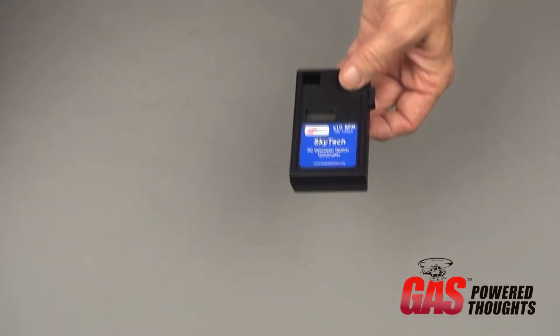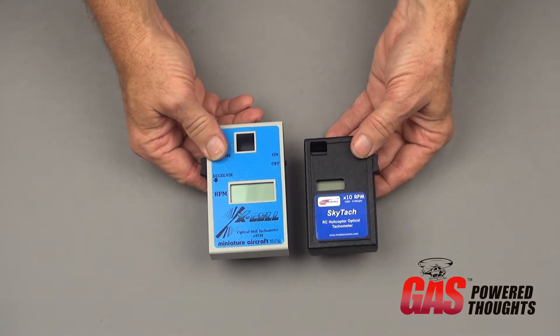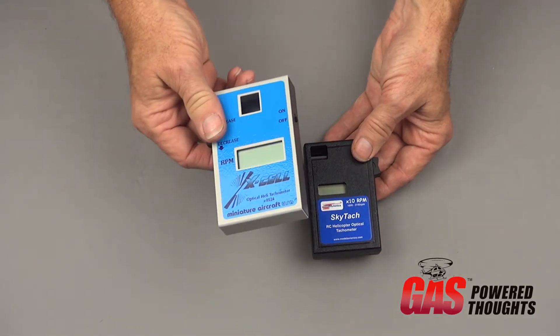This one is a bit smaller than my standby, which is an XL tachometer. This one is kind of vintage — it's the one that actually used a regular battery instead of a rechargeable.